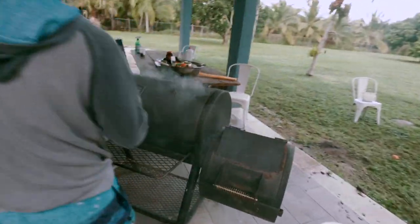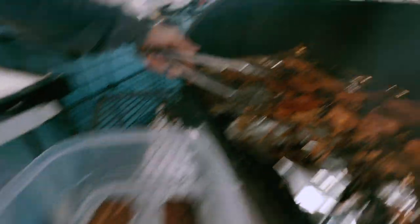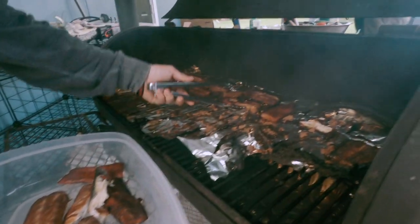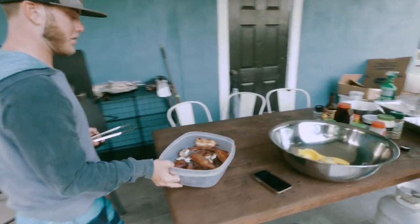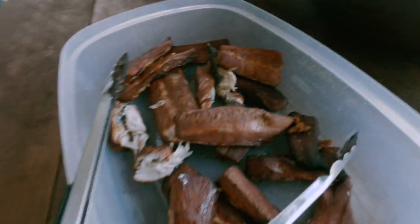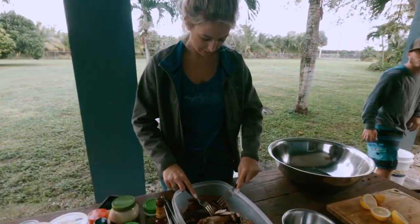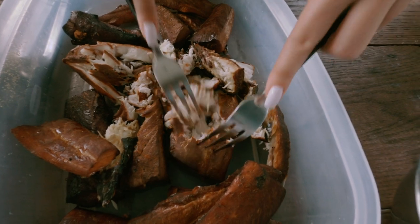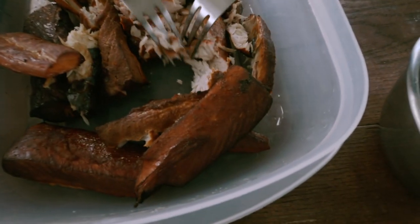Alright, here we go guys. It's been about two hours. Everything came out nice — nice smoked chunks. Falling apart just like it's supposed to. Nice and soft and flaky.